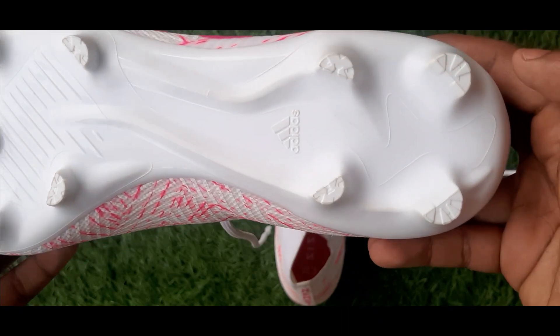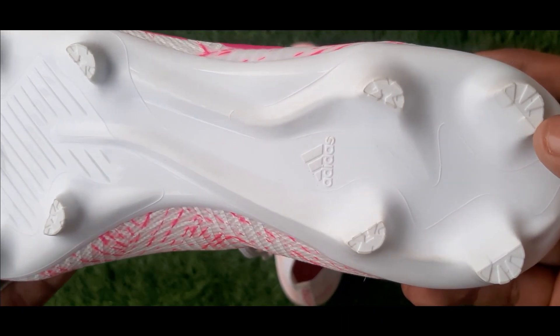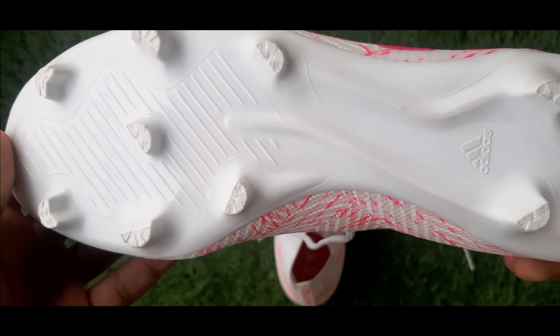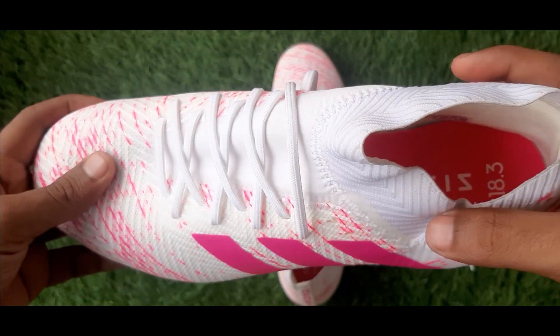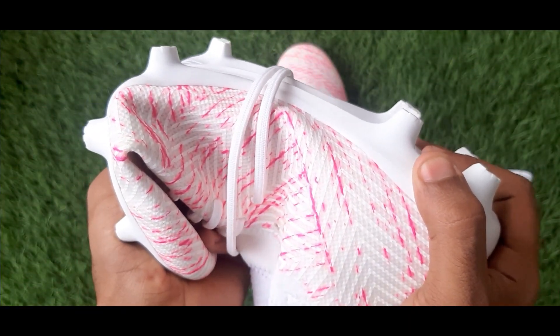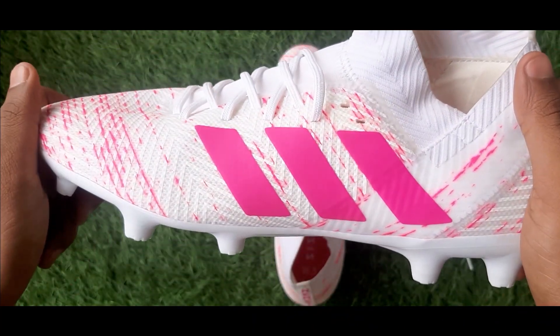When we talk about the sole of the boot, we can see that the sole comes in one piece and has 11 studs in total — 7 in the front and 4 at the back. The boot is also very flexible and tough.